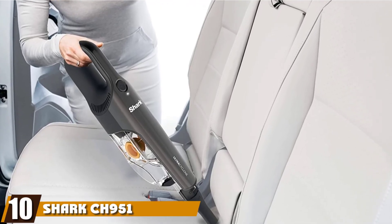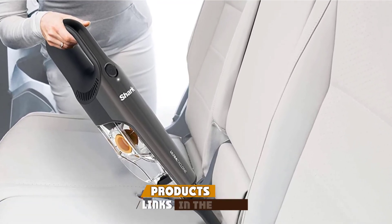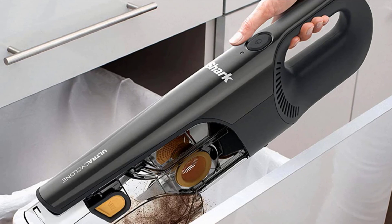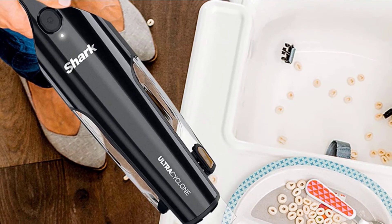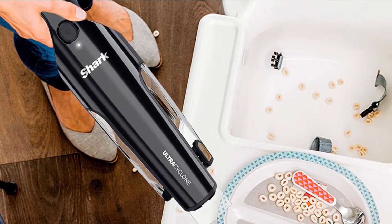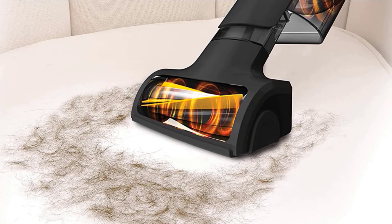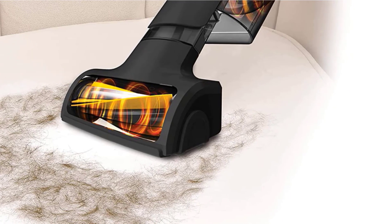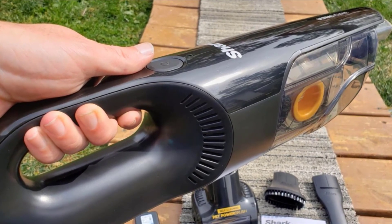Finally, the number ten position is dominated by the Shark CH-951 Cordless Handheld Vacuum. This Shark handheld vacuum is a great choice for any pet owner looking for a compact yet powerful vacuum cleaner for quick cleanups. The Ultra Cyclone picks up pet hair with no effort on all types of surfaces. The Shark Ultra Cyclone Pet Pro Plus weighs only 2.8 pounds, and our test team loved how comfortable it was to hold and use. The cordless design lets you bring suction power where you need it, including car seats often covered in pet hair.